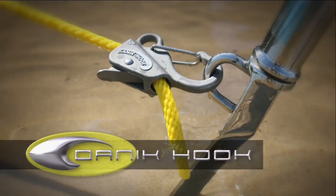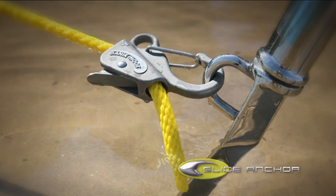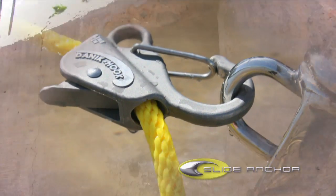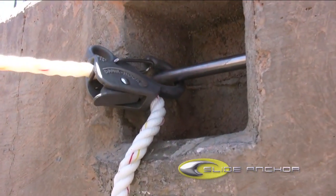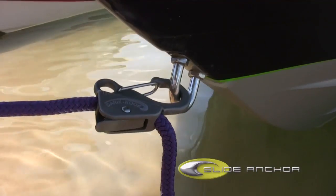The Danikook is a revolutionary product that simplifies the knot-tying and anchoring process, a product that has taken all the difficulty out of knot-tying for most any application. The Danikook is easy to use, extremely versatile, and the stainless steel hook has been tested up to 8,000 pounds.